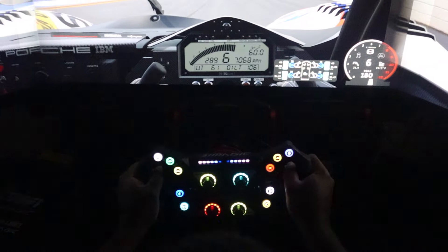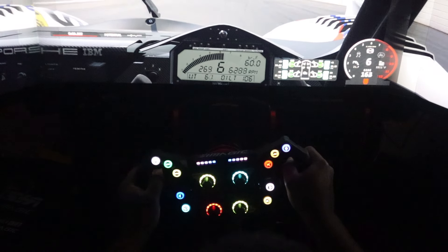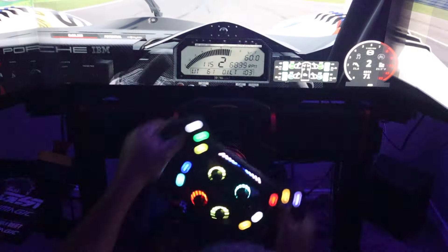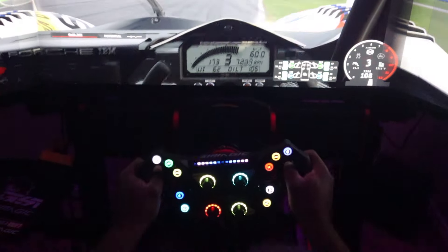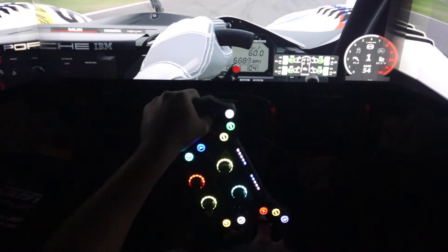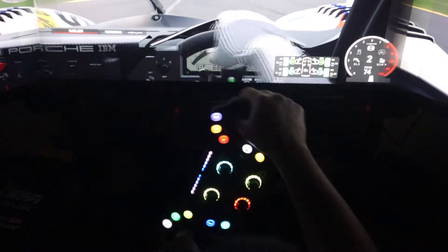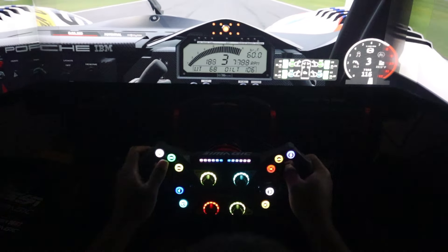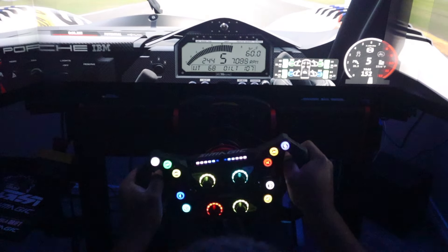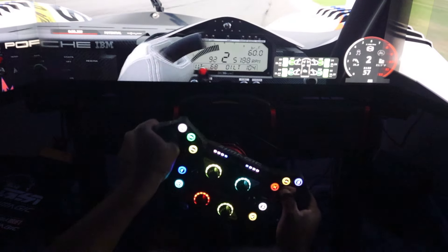Like I said, the McLaren and the Moza have more of a toy feel to them than this does. Absolutely I would recommend it. Just now that save I just had — I feel like with a smaller diameter wheel, I might not have been able to catch that. Yeah, I can definitely say if you can only get one wheel and you don't care about a screen, this is tough to beat.